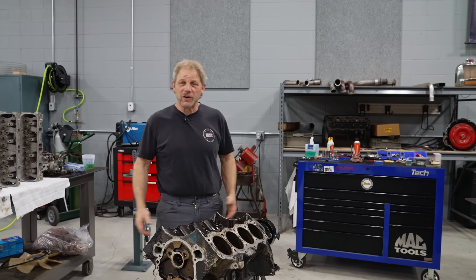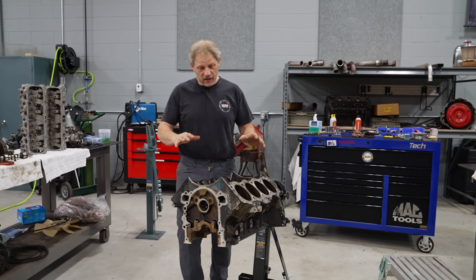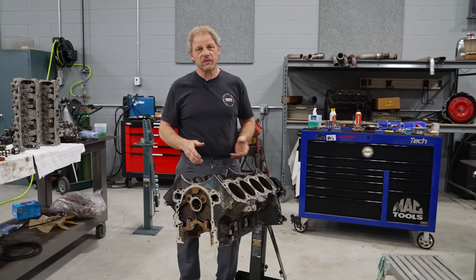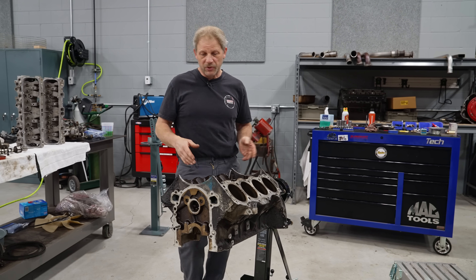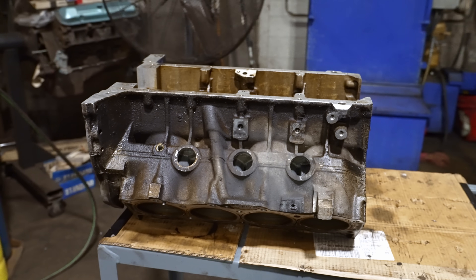This is David with Redline Rebuild working on our Buick Rover engine. We have the block all ready and we're going to take it over to Thoroughby's today to start the machining process. I left it nasty because we'll let them deal with that.